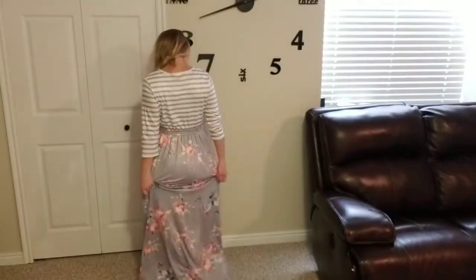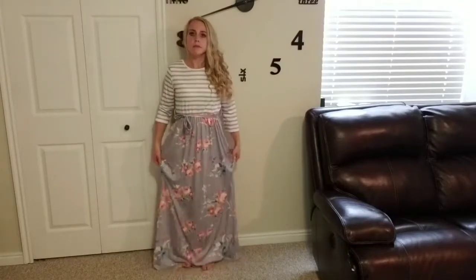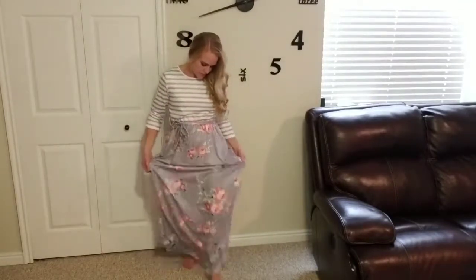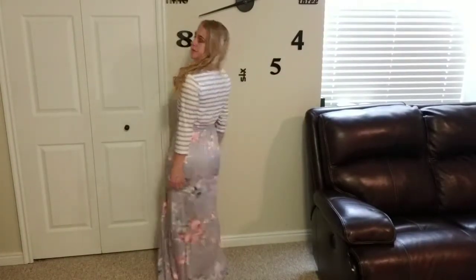This dress is very long, so if you're short like me — I'm wearing a size small and I'm 5'1 — it goes down and drags on the floor when I'm not wearing shoes, and even when I am wearing heels it'll drag on the floor, so I do need to hem mine a little bit. So if you're shorter, imagine this being pretty long for you.